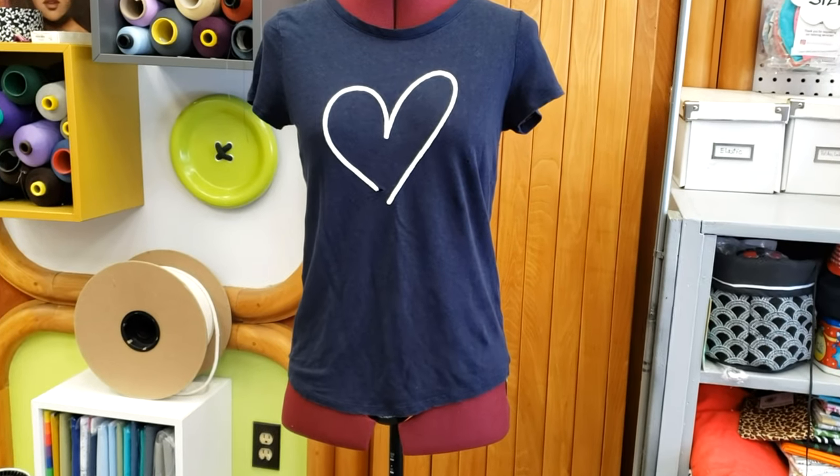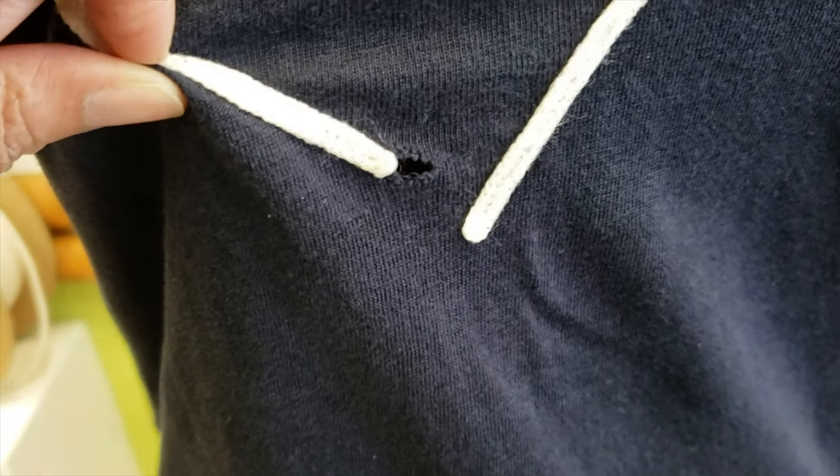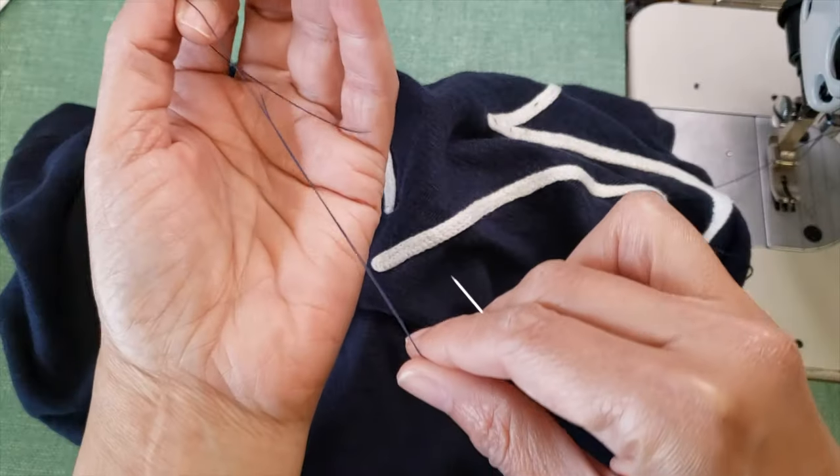Everybody loves to be comfortable. Do you have a favorite t-shirt? This is my customer favorite one and it has two small holes. I'm going to show you the easiest and fastest way to mend this.